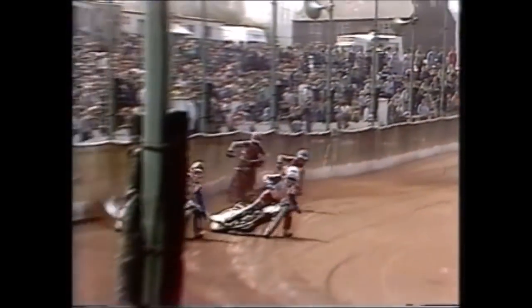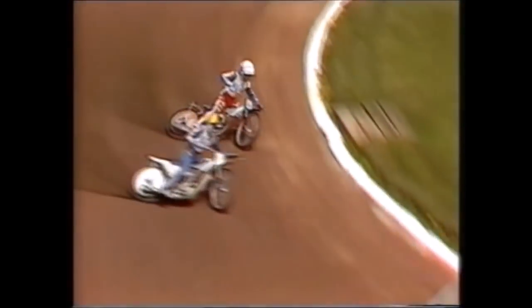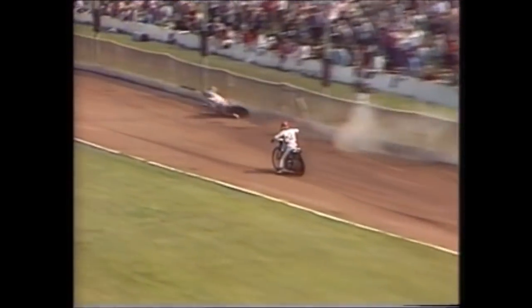What a start by the Americans! It's King and Cook, and the home pair are left behind. The Americans really got a flyer — Cook just in front with King, and they've built up a lead of about 30 lengths already. Incredible pace from the Californians. Cook and King, their match-winning pairing, we've lost Phil Collins there — and Graham is down. England are at sixes and sevens.